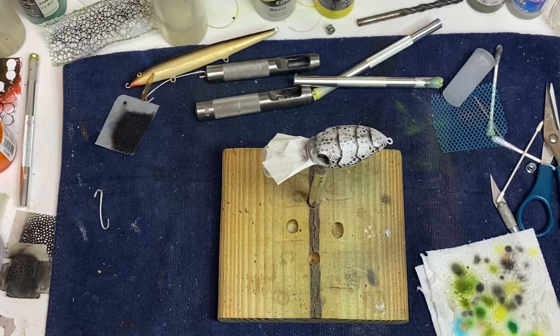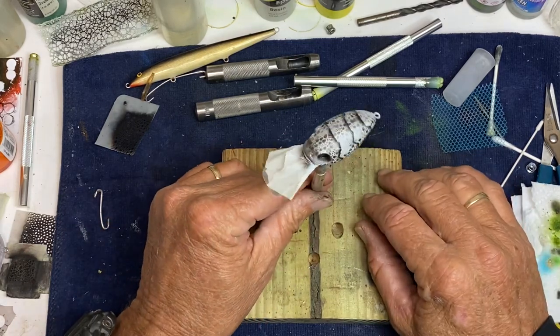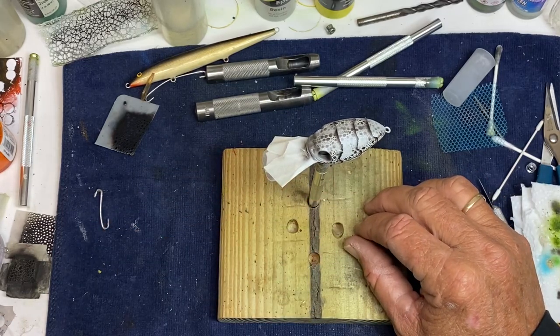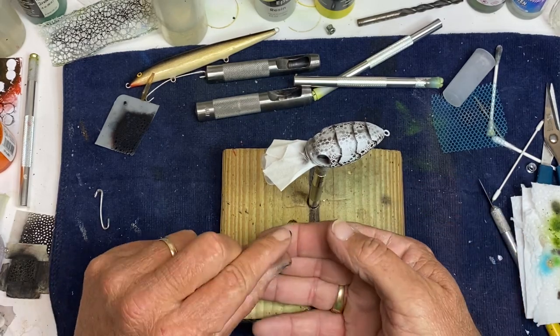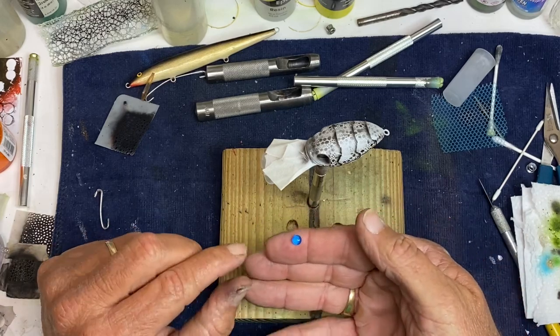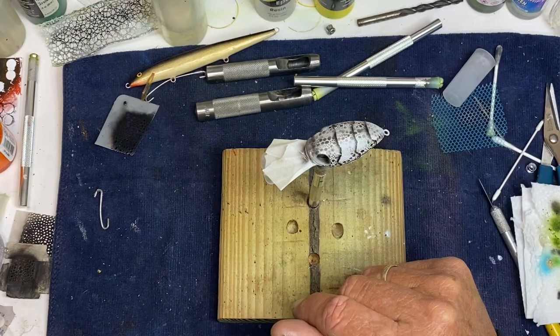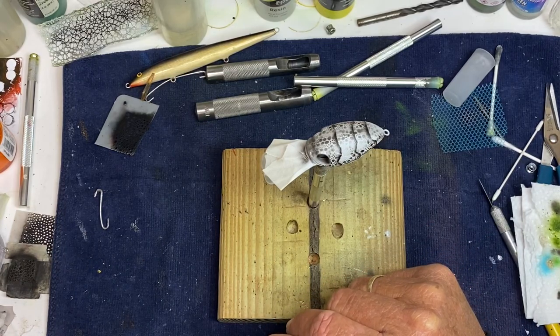Welcome to Crawl Daddy's Custom Grant Baits. Tonight I'm just going to play around and do one of these Griffin knockoffs — I think that's what it's called, a Griffin. You can get them at lurebuild.com. I'm going to do a blue color crawfish just because I've got some glass eyes I want to use that I got from Lure Build. I just want to use these glass eyes and come up with some kind of little blue crawfish.